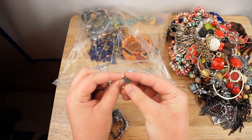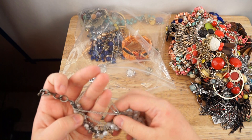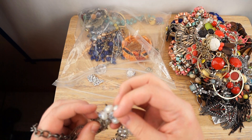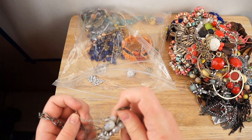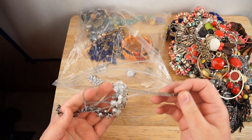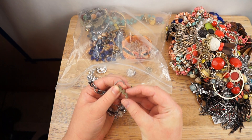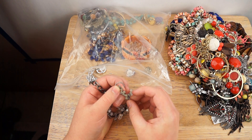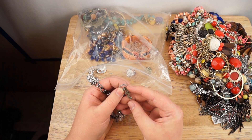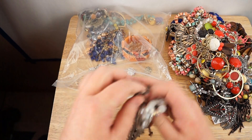This is, I think, Simply Vera Vera Wang. There's something else tangled in it — I'll have to pull that out later because it's kind of badly tangled, but it's very interesting. Oh, it says 'family' — it's scrabble tiles and it says 'family', that's why it's shaped weird and interesting.